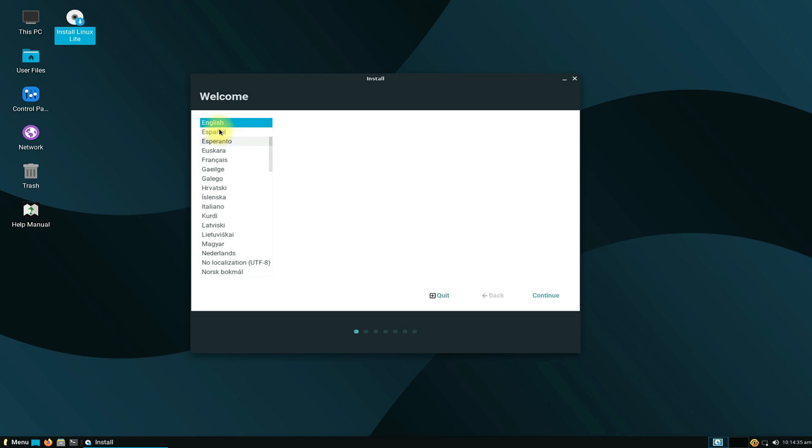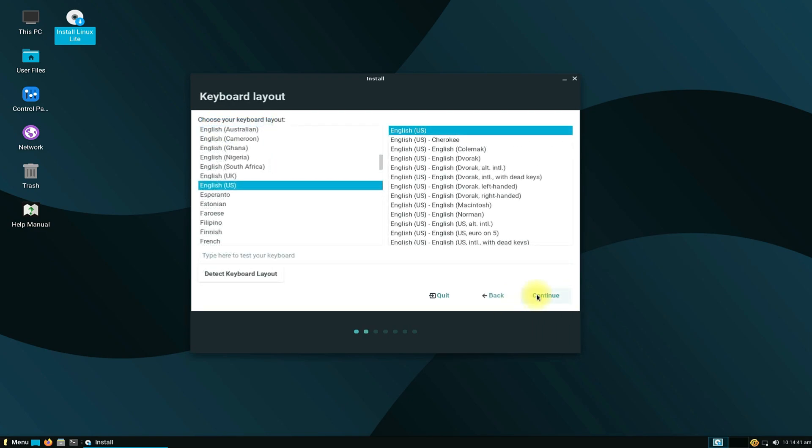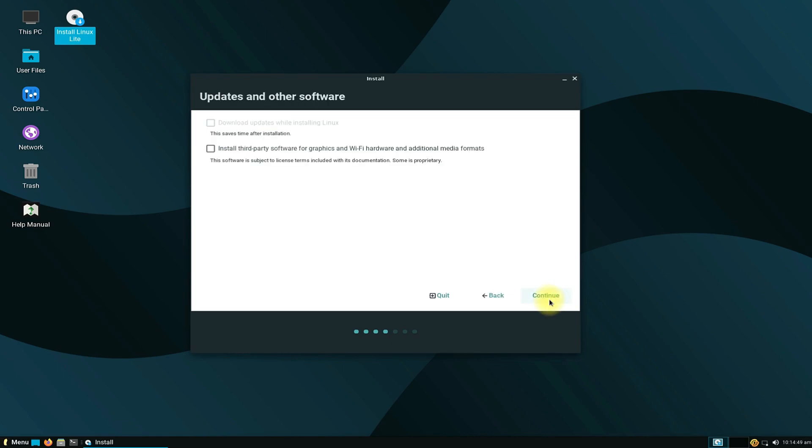Choose your installation language followed by your keyboard language. For us we are setting English — you can choose yours. You can safely skip installing updates and other software to reduce the installation time, as these can be installed after install as well.